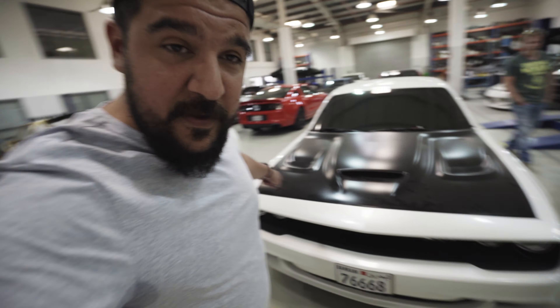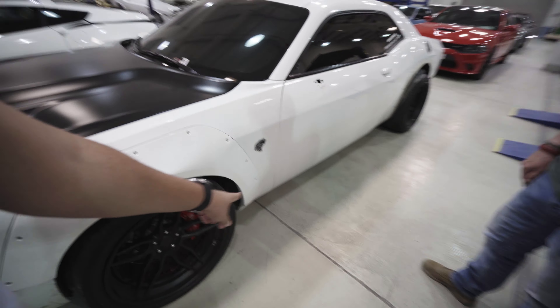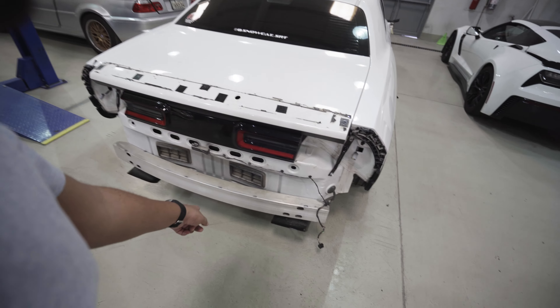There are some changes — changing the color of the hood, and as you can see all of the gloss black parts: everything underneath there, the lip, side skirts, the spoiler, the rear bumper with the diffuser — all of that has been taken off and will be done in carbon fiber. Not just any carbon fiber — we're doing it in raw carbon at Titan Automotive here in Bahrain. He already picked up the parts, and we're gonna go to his shop and have a look at the whole process.